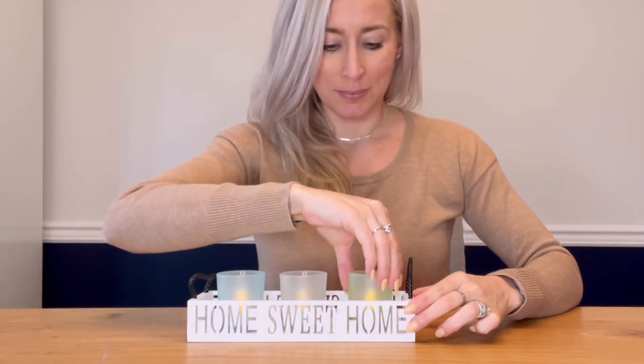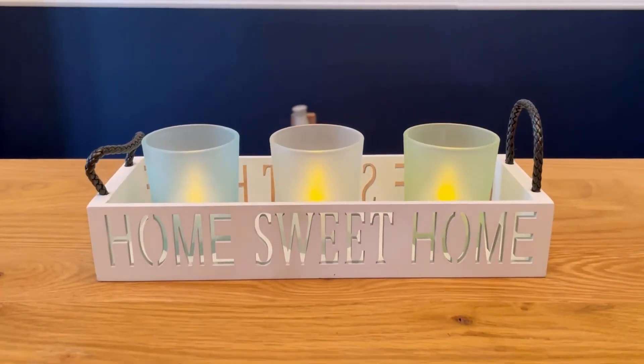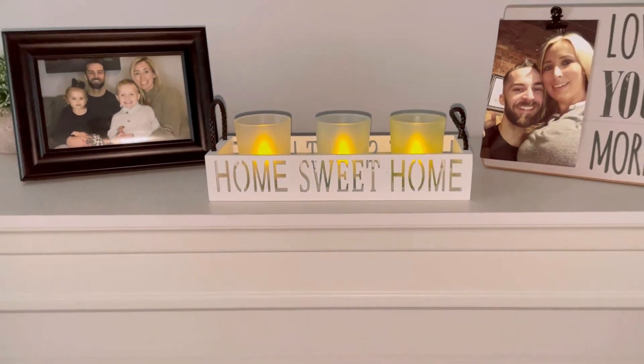So I put the tea light candles in, and it becomes the most elegant home decor, perfectly lighting up any place in my home.